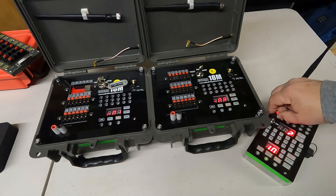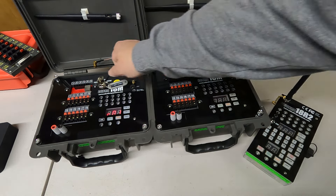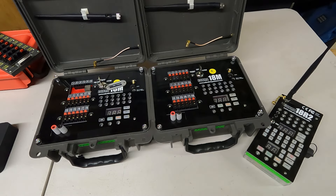That was a simple review of the Cobra firing system with some of their basic 18M modules.